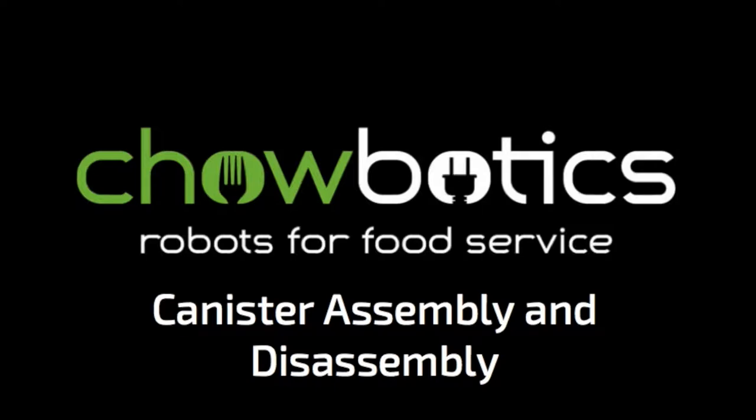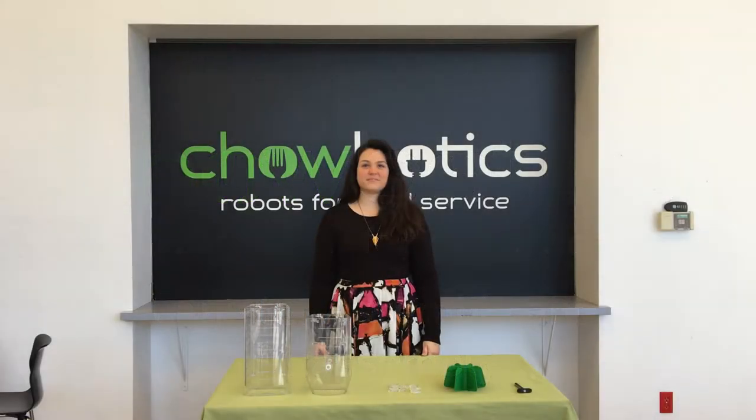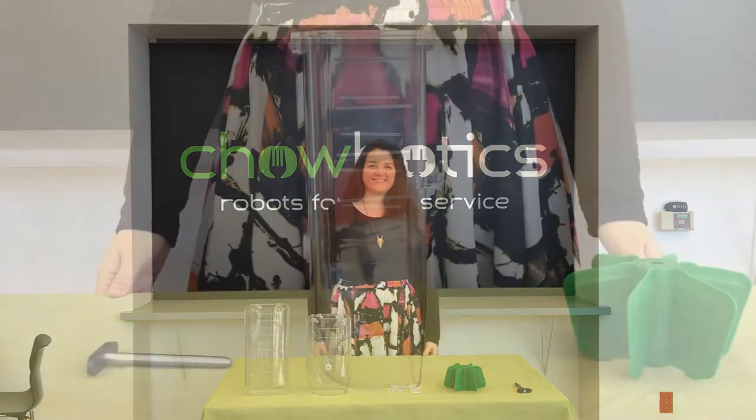Welcome to the Chowbotics canister assembly and disassembly video. This is Paris, and she's going to help you learn how to assemble and disassemble our canisters.